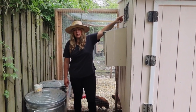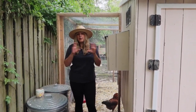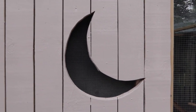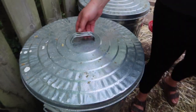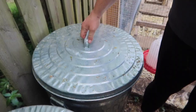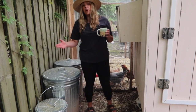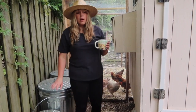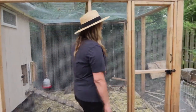We'll show you where all the vents are — the crescent moon is also a vent, which will eventually be covered with a window for winter to keep it warm. In these bins we have pine shavings and their food. I also have diatomaceous earth in here — they're supposed to roll around in it and be happy, but they hate it and don't do anything with it, so I just use it for the garden now.